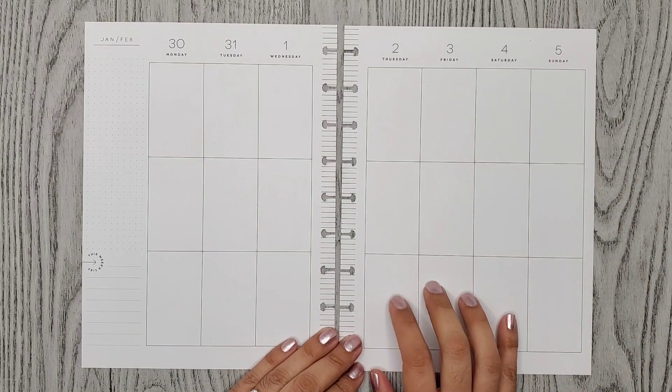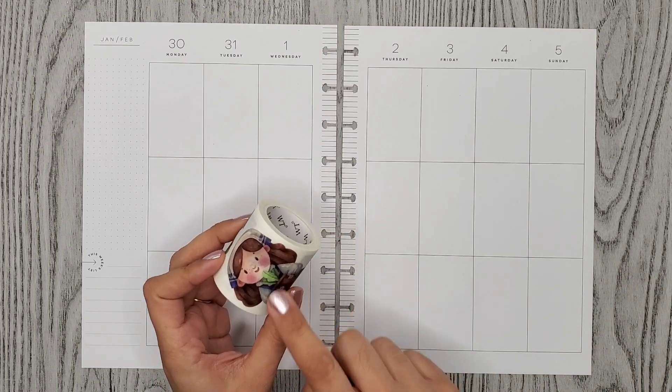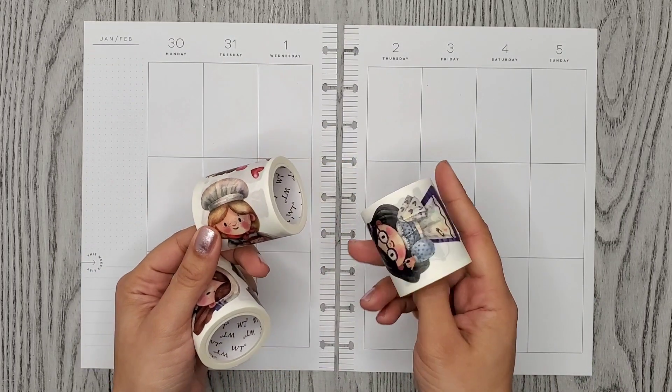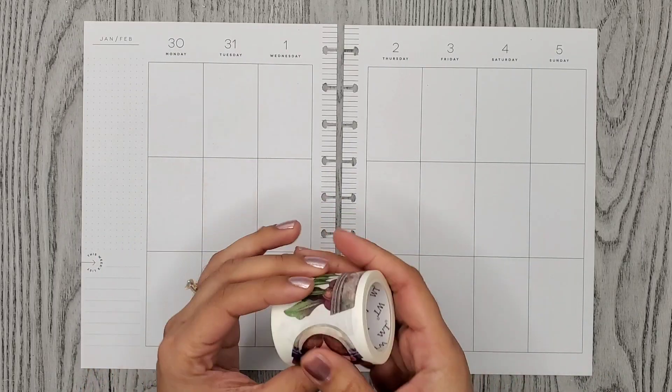For this week, I want to decorate using this new washi tape that I got from the Washi Tape Shop. It's actually part of a set of three, and there are different themes. One of them is gardening, this one's baking, and this one is like embroidery. They're so adorable, and I'm going to use this gardening one this time.